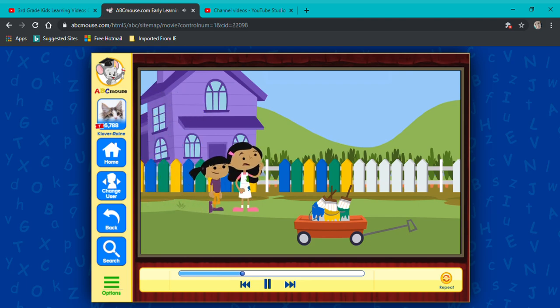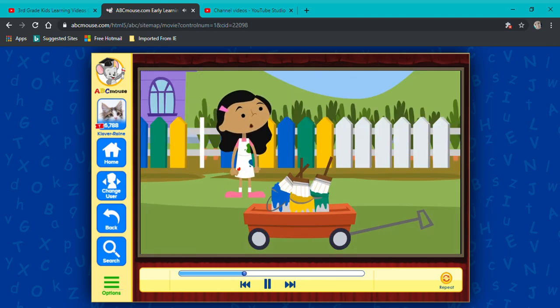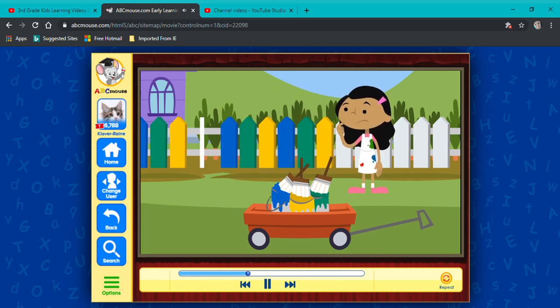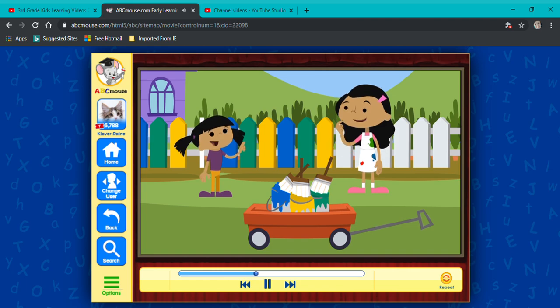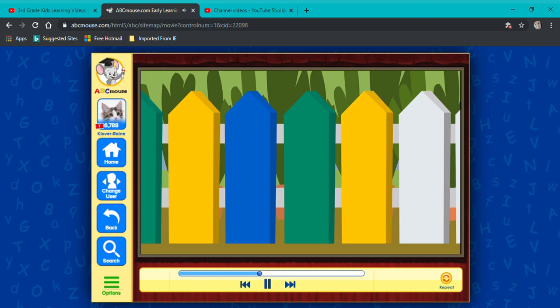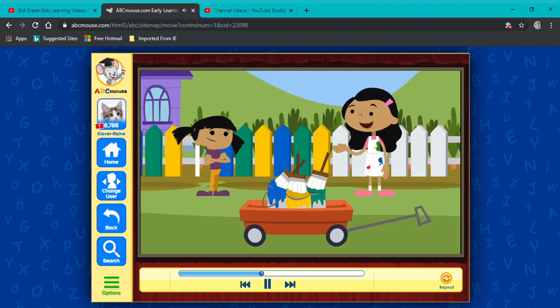Hmm. Let's see. Here is a blue slat, and next is a green slat. And then there is a yellow slat. Yes! That must be the pattern Dad is painting. The pattern is blue, green, yellow, blue, green, yellow. That means the next part should be painted blue, green, yellow.